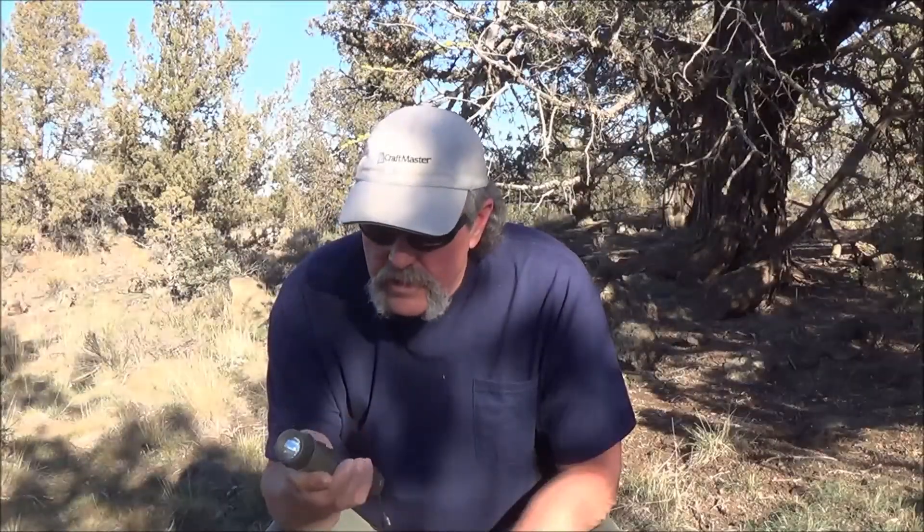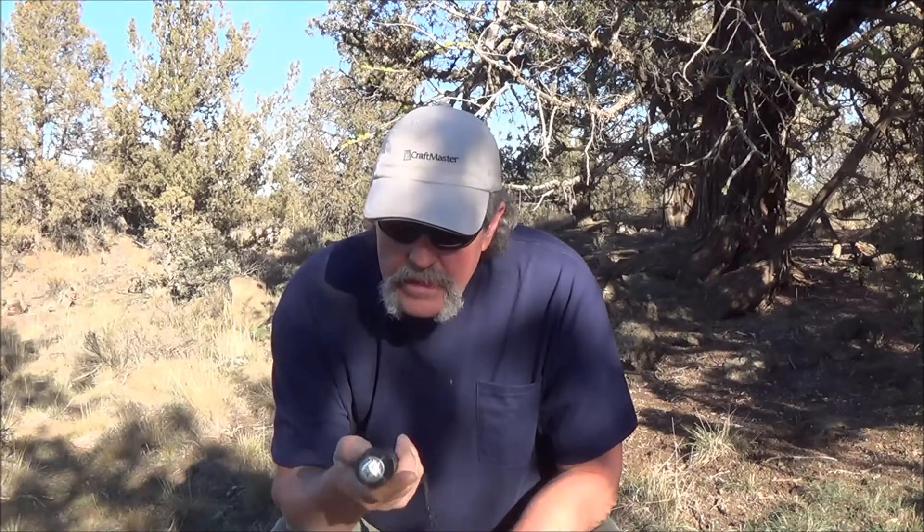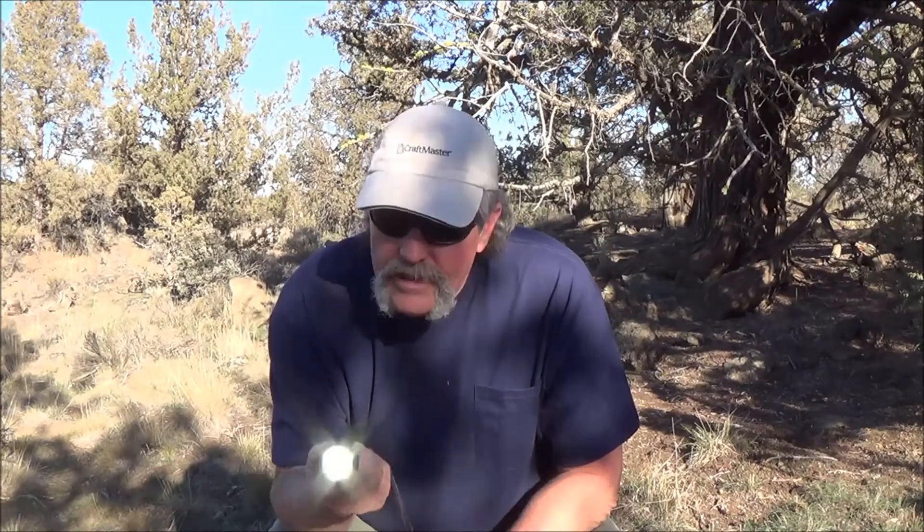So all in all, it's pretty cool — great little flashlight, guys. Battery companies hate these things; you won't have to buy batteries for years. I guarantee it'll outlast the Energizer Bunny. You can get these things for about $16, which ain't too bad. It makes a great gift. Thanks for watching, guys.